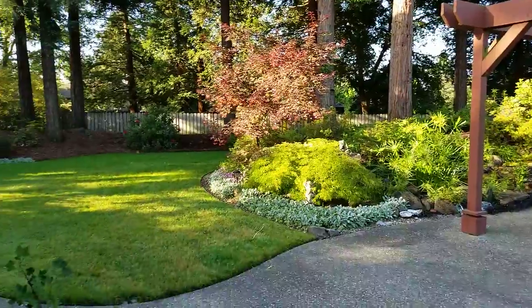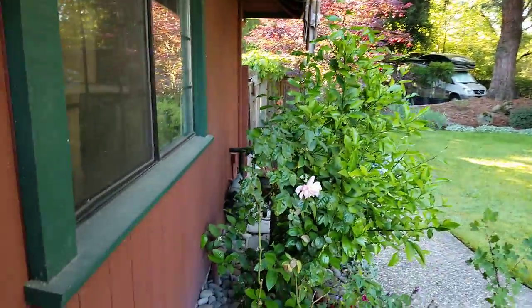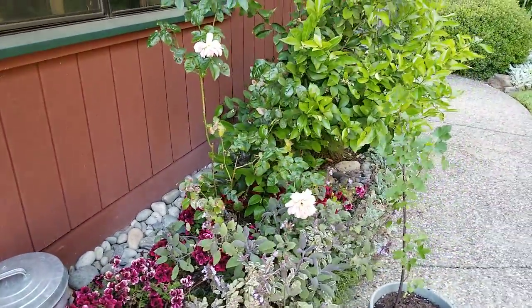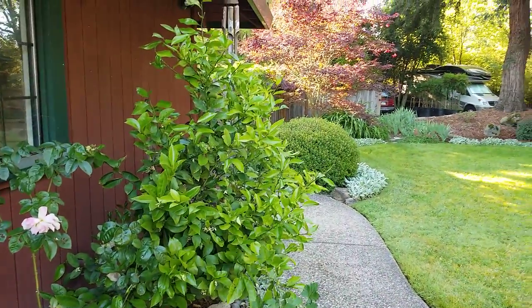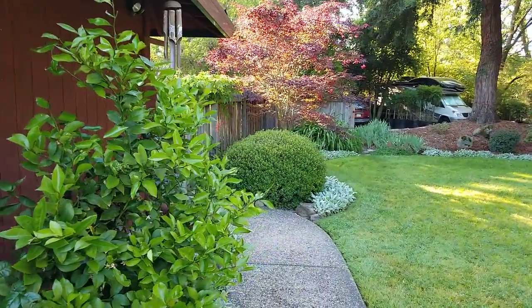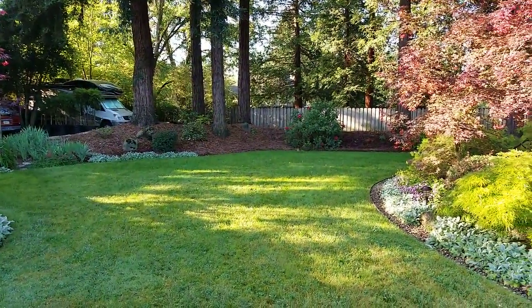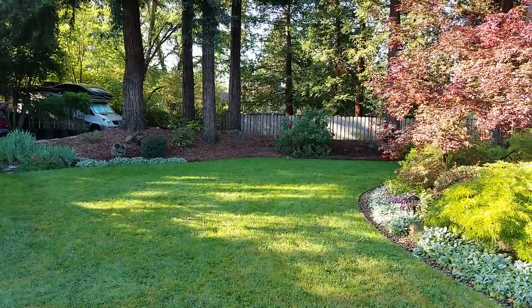Let's get started. How do you zoom? I don't know if you can see that.